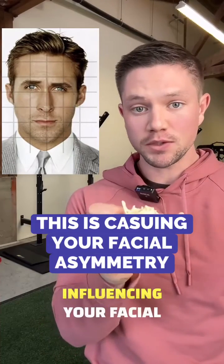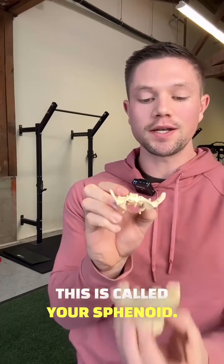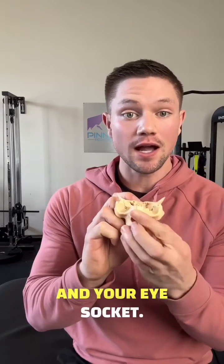This bone right here is directly influencing your facial asymmetries and nobody is talking about it. This is called your sphenoid and it sits directly behind your upper jaw bone, or your maxilla. This bone has a direct influence on the position of your jaw and your eye sockets.